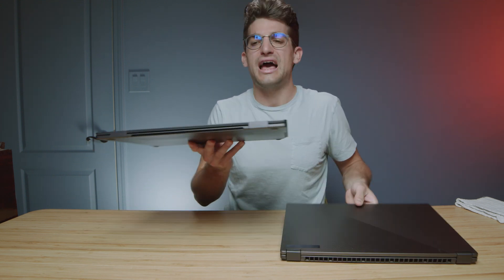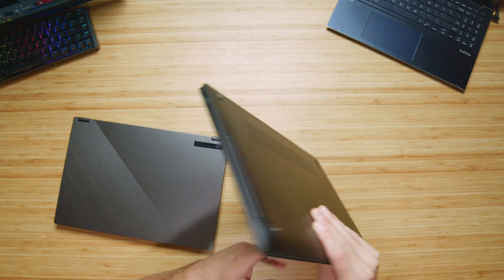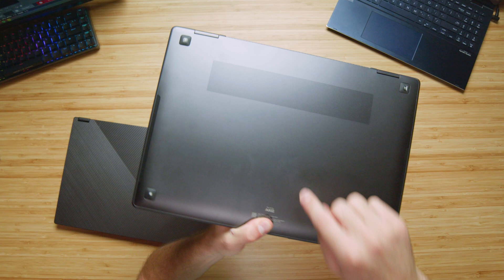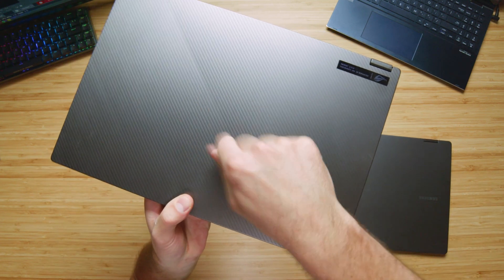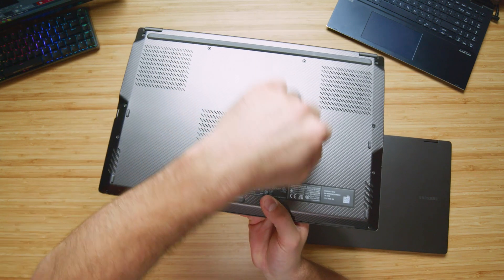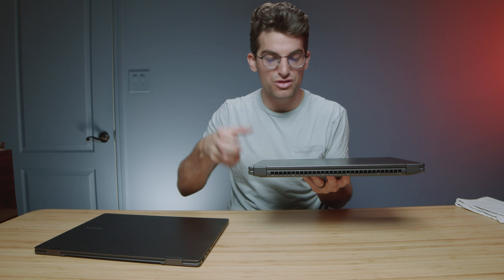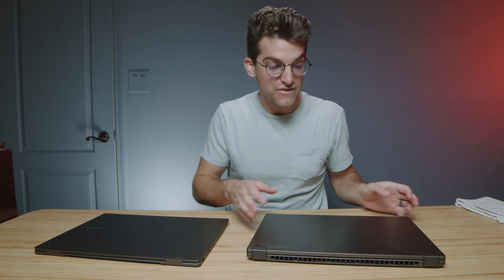For a quick tap test: the Book 3 is very nicely assembled on both the bottom and top cover, and the X16 is even quieter with more of a dampened tap. I do this to assess build quality — I hate when a laptop feels cheap, thin, and rattling in my hands, and neither of these laptops feel that way.